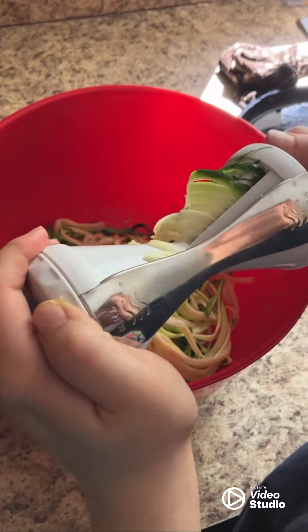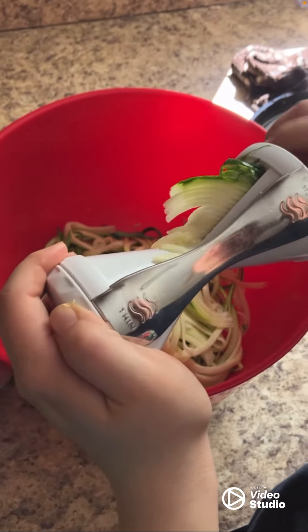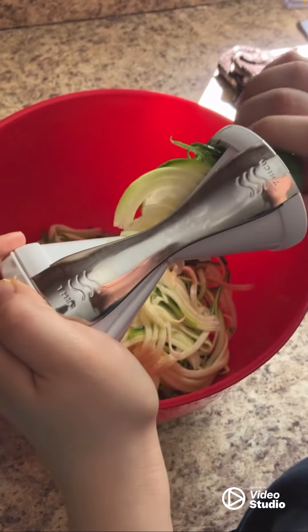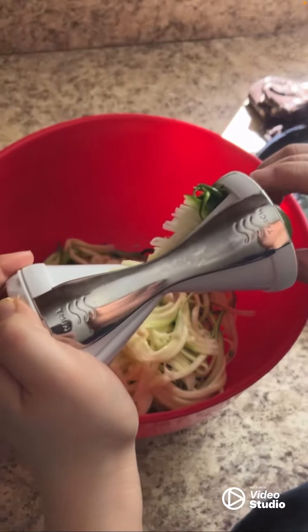And then we have this device called a spiralizer. If you haven't had one, check it out at stores. You can stick a whole zucchini in there and make noodles out of zucchini — it's a whole lot healthier.